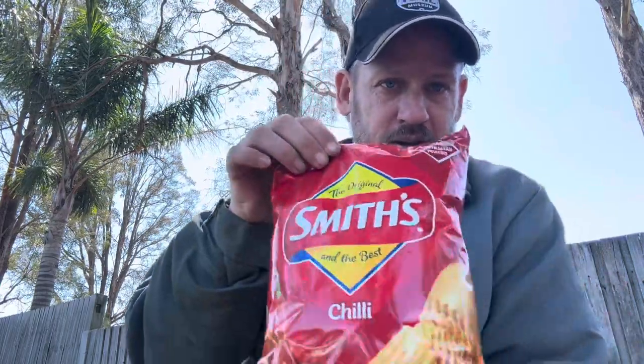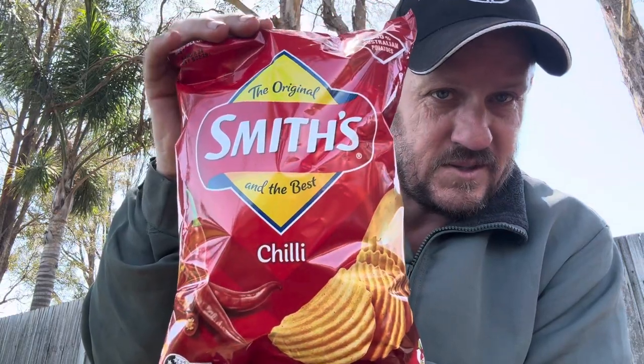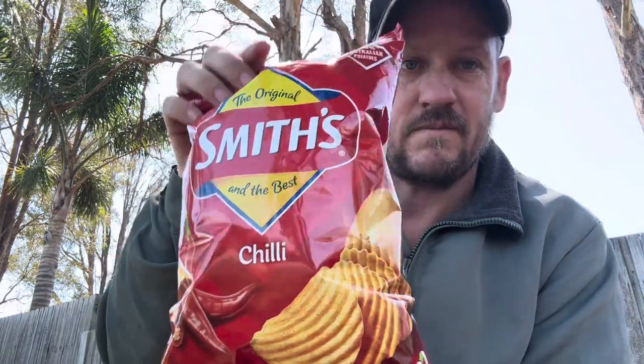G'day guys, Robbo here with Ken. Welcome to today's video. In this video I'm going to be trying and reviewing the Smith's Crisps Chili Flavor. Now we all know what I think of spicy chips, so I'm wondering how spicy they're going to be from Smith's.